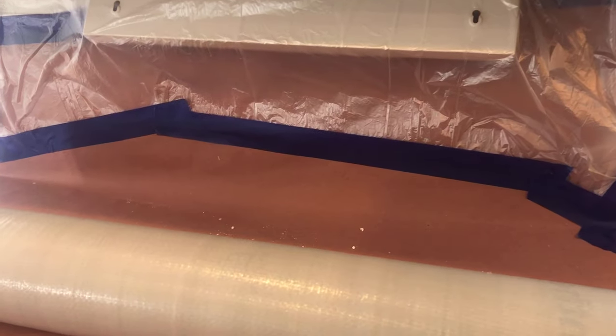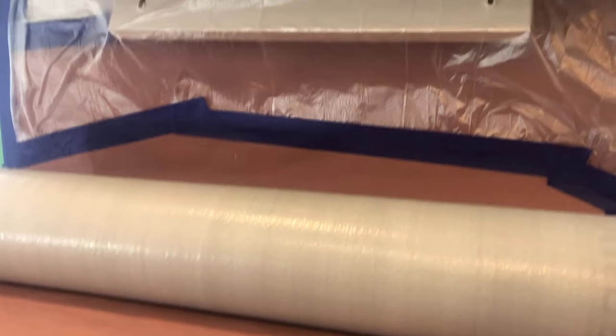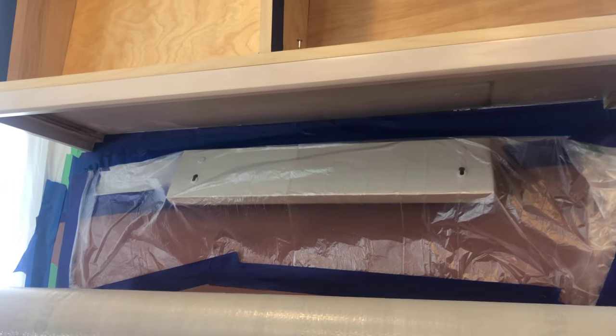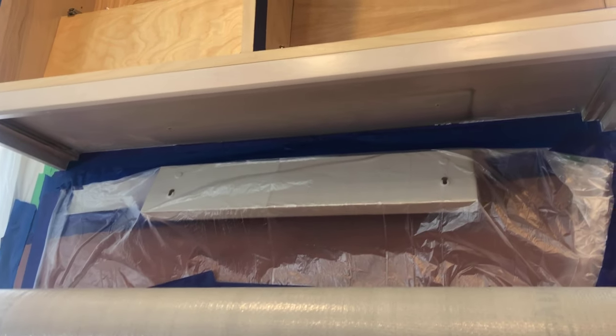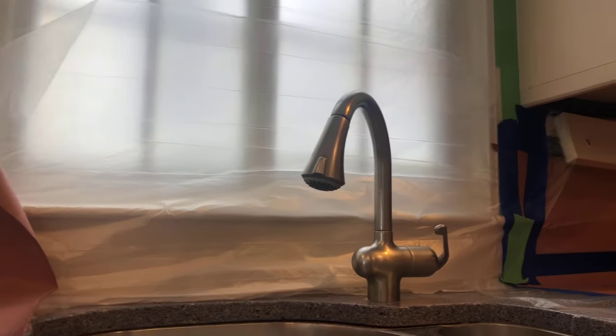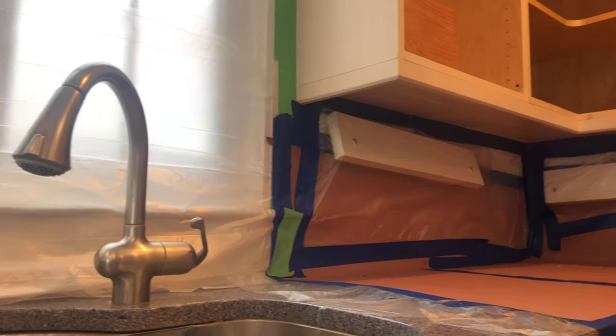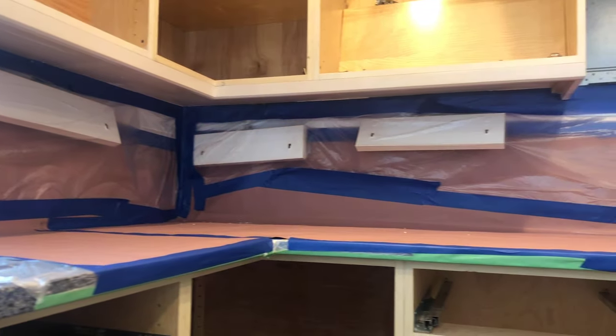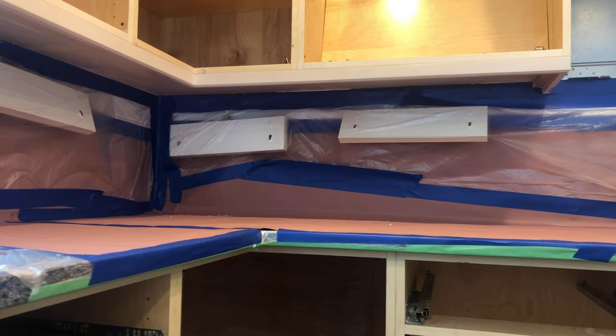In this instance, under the cabinets there were lights — you can see they've been masked. We removed them from the underside of the cabinets and masked appropriately. Over here to our right, same thing — three lights actually have been removed and masked so we can get the underside of the cabinets painted.